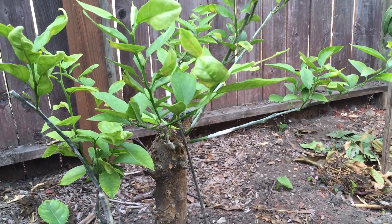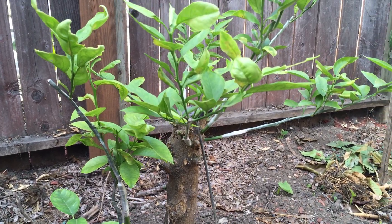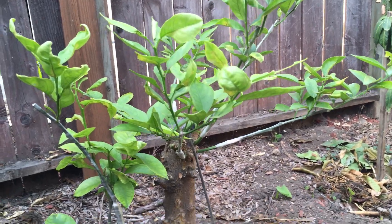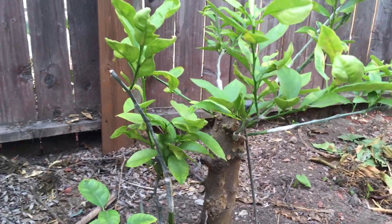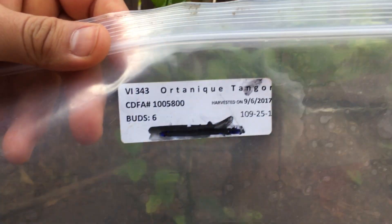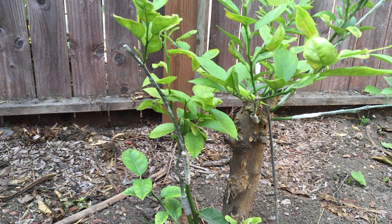I got the scion wood from the Citrus Clonal Protection Program — the CCPP — a program offered by the University of California Riverside where you can order from an extensive list of citrus scions. They had varieties on that website that I never knew existed or were available.